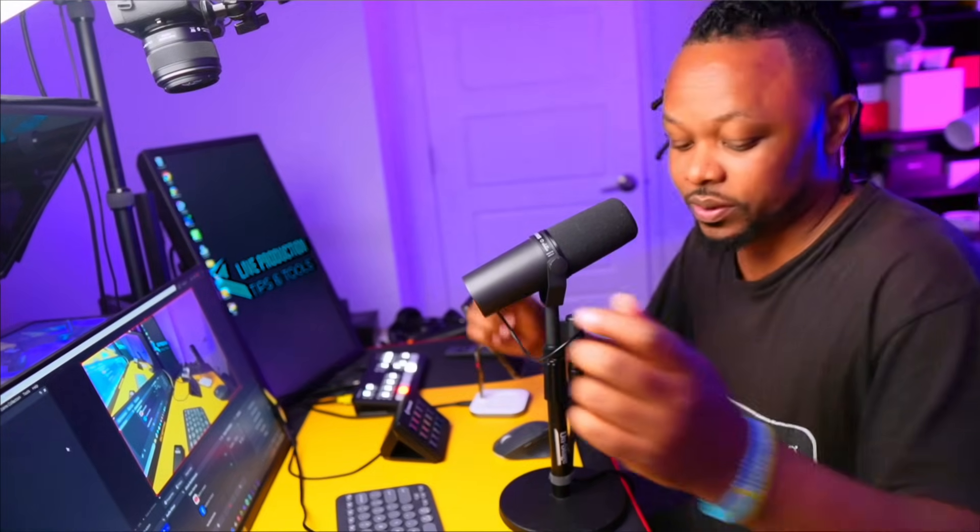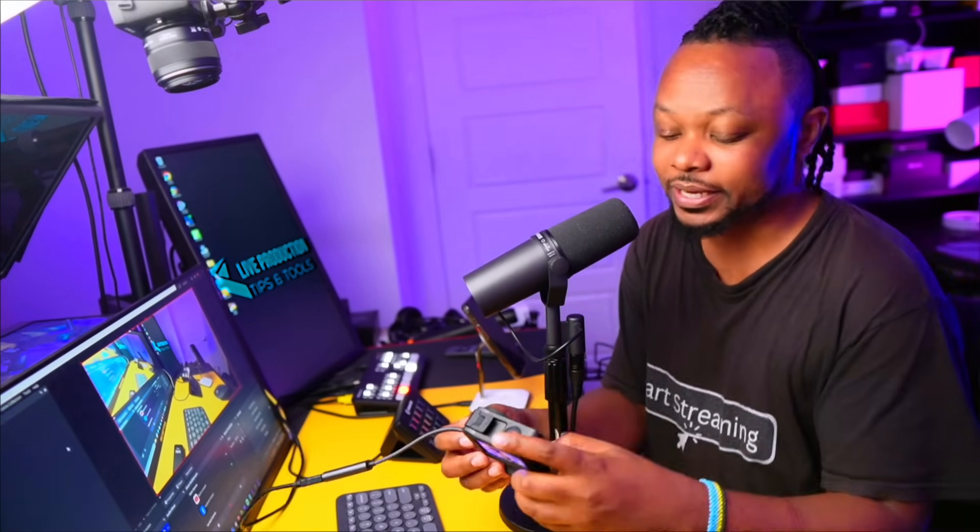I've connected it into the ATEM as camera 4. One of the big advantages of using HDMI — even if you wanted a single-camera setup — is that you can actually do 4K streaming. You can get a 4K signal out of it, whereas with direct USB in webcam mode you only get up to 1080.